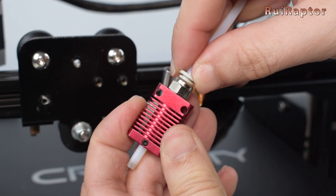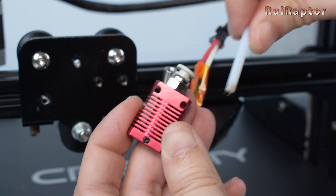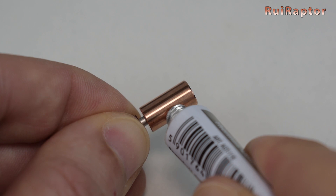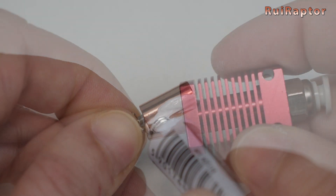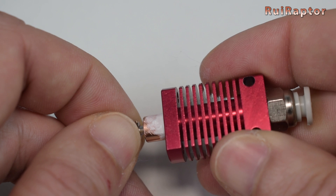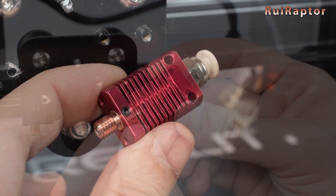To remove the PTFE tube, press the ring on top of the pneumatic fitting, push the tube in just a little bit, and then pull out the tube. For better performance, add a bit of thermal paste between the heat break and the heat sink. Take the new heat break and insert it into the heat sink with the smooth end facing the heat sink. The smooth end of the heat break must be flush with the heat sink.